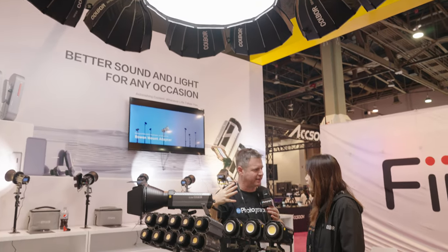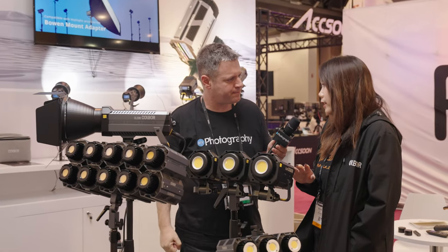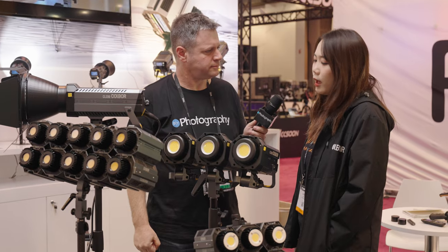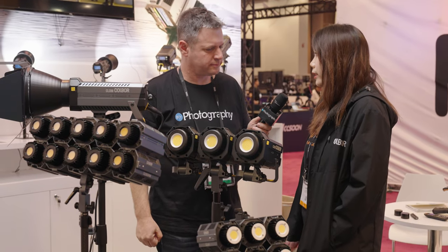So I'm seeing that you have all kinds of modifiers here. How do they connect to the light? Is that a standard Bowens mount? Yeah, they have the standard Bowens mount, so you don't need to worry about the modifier or the softbox compatibility.